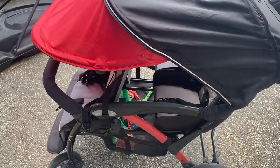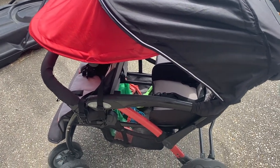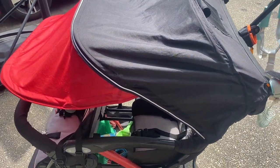The canopy is very nice — it covers well. I do have a rain cover for it that came with it when I purchased it on Facebook Marketplace. I think the rain cover itself is around $80 brand new, so that was another added bonus.